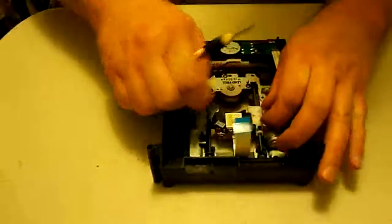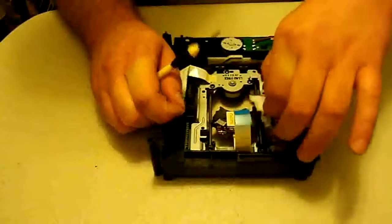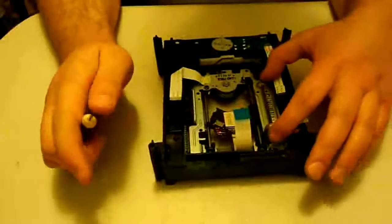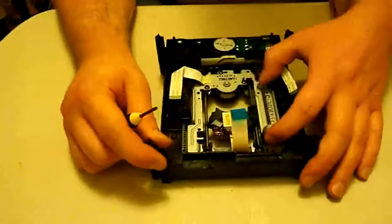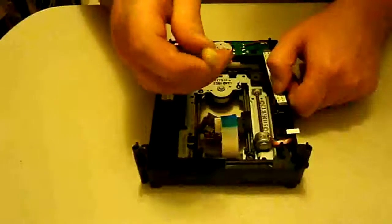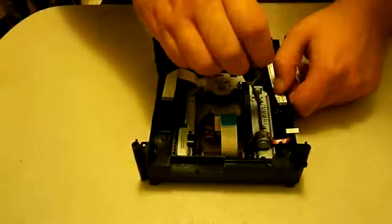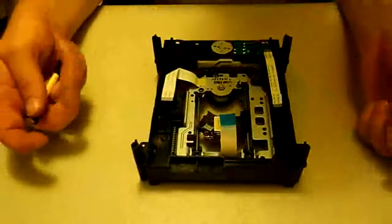Definitely make sure you don't lose that screw, because it's not the easiest thing to find — especially finding one online. Make sure you keep all that together in a safe place while you're taking it all apart. Now we're going to go ahead and unscrew the worm motor — as you can see there are two little screws here. They are very, very small, so you definitely have to have the smallest possible screwdriver. Sometimes even the smaller ones won't be small enough and you might have to get a whole new screwdriver kit.